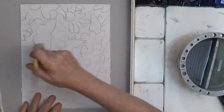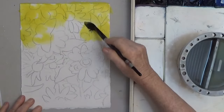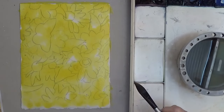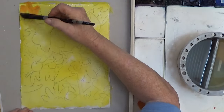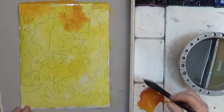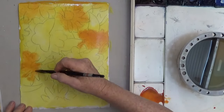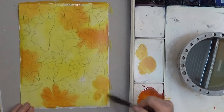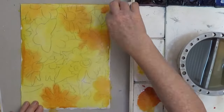I start with an outline and wet the paper so I can tone the whole thing with yellow. Toning your paper before you start will help give your painting a unified look. As some of the zinnias are orange, I'm establishing that color early. The orange may spread out but staying in the lines is highly overrated, especially in your early washes of color. Plus it's going to dry much lighter so don't worry about it.